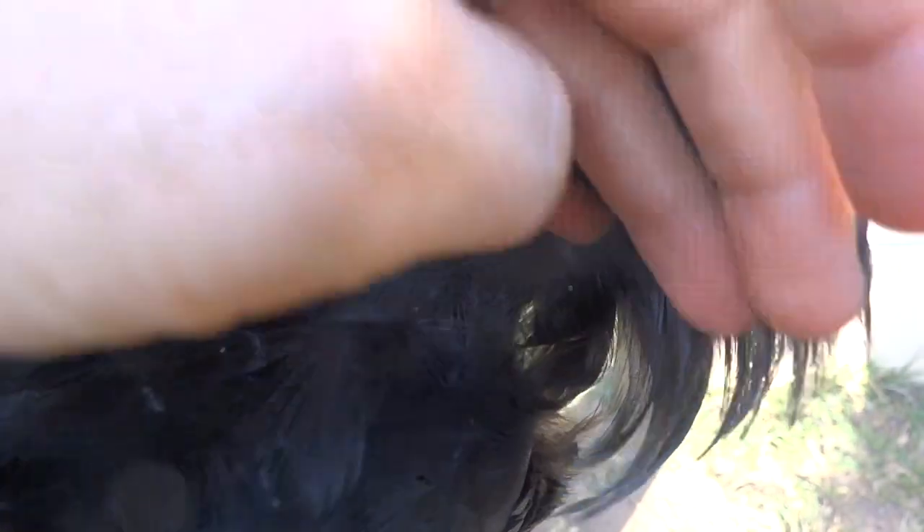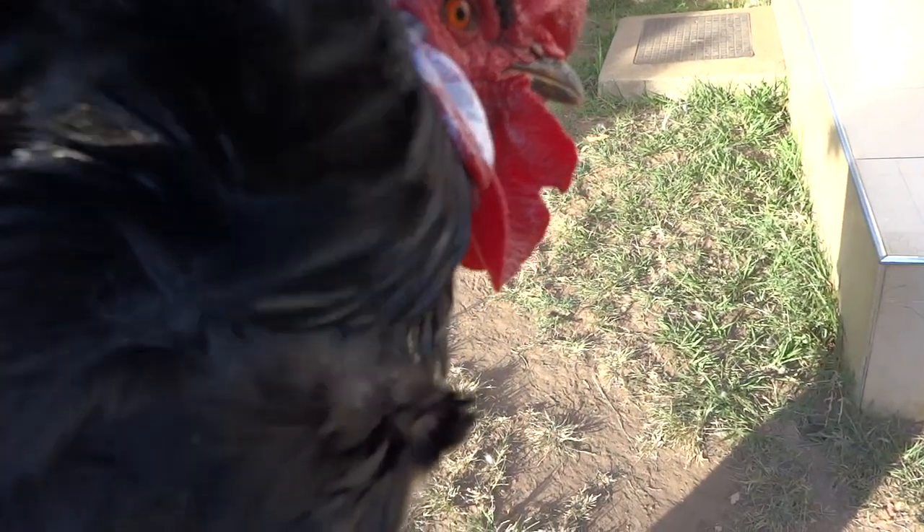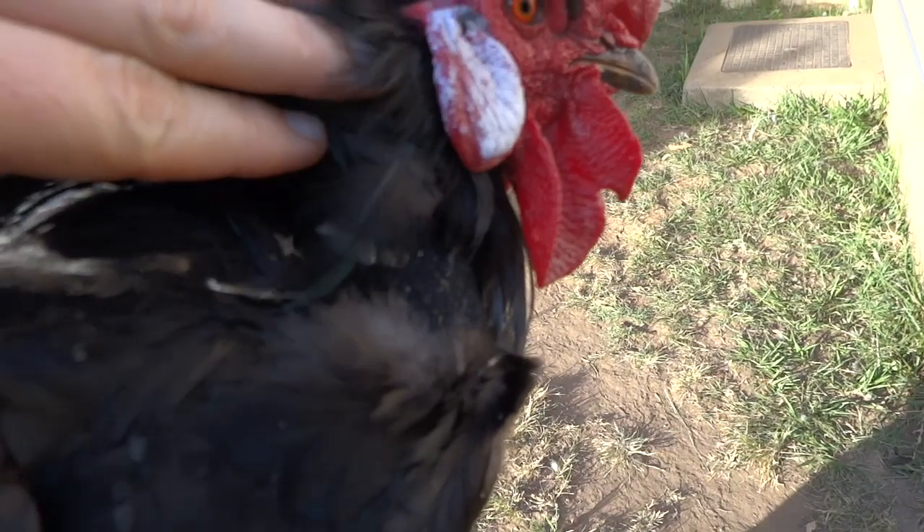I've put this piece of velcro around his neck and it's tight enough that I can just get a little bit of my finger inside, but it's not so tight that he can't eat or move around or make noise.